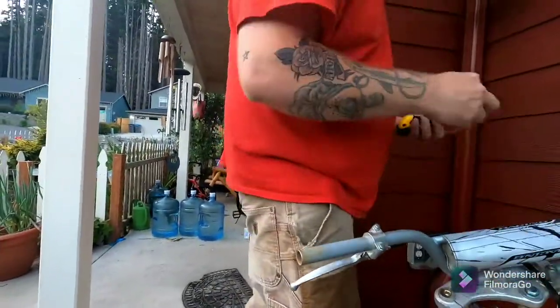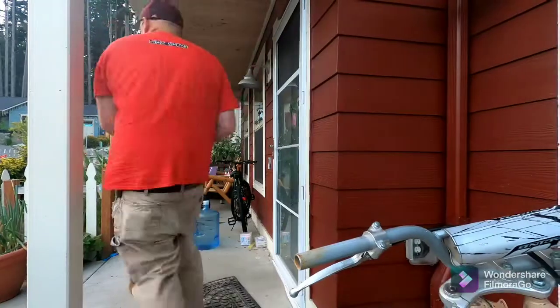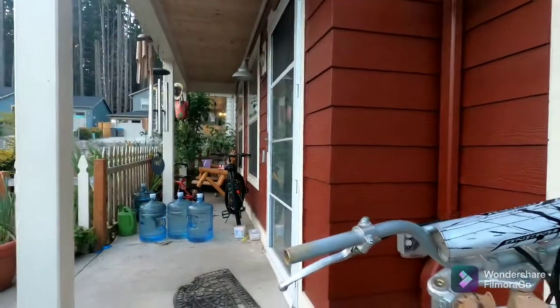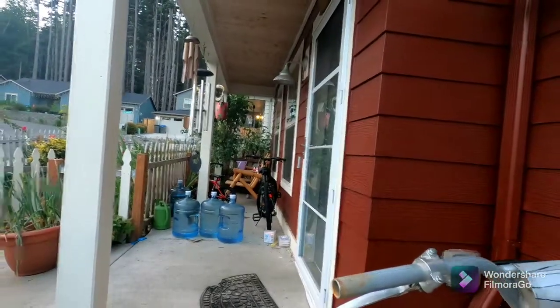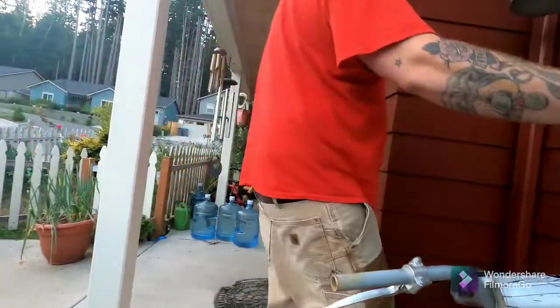They're off. Why is this not on this one? That's the throttle. This is the throttle.